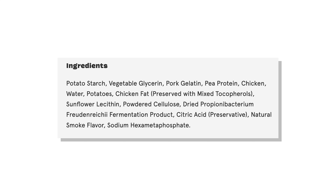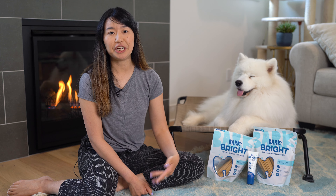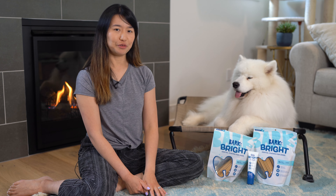The other thing that's great is the ingredient list is very clearly spelled out, and there are no really questionable ingredients. The dental chews are grain-free, there's no corn fillers, and they're made of real chicken.